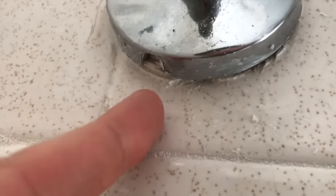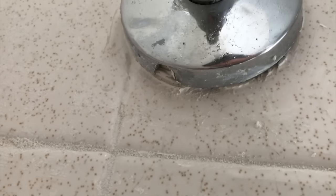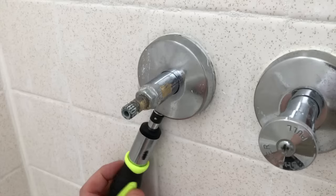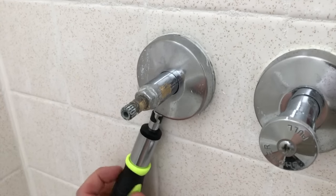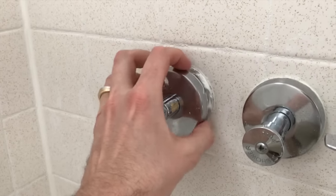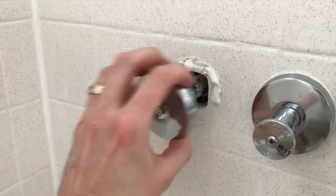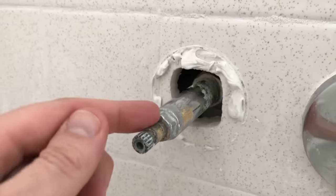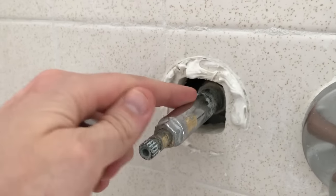At the very bottom you will see a hole — chances are it's a flathead, Phillips, or hex screw. Go ahead and remove that so you can pull the plate off. You do not need to remove the entire screw, just loosen it up. After that, chances are there is some caulk — break that loose and carefully pull the plate off.